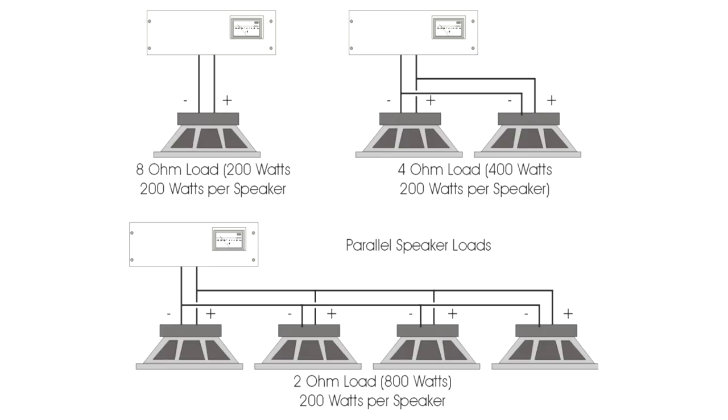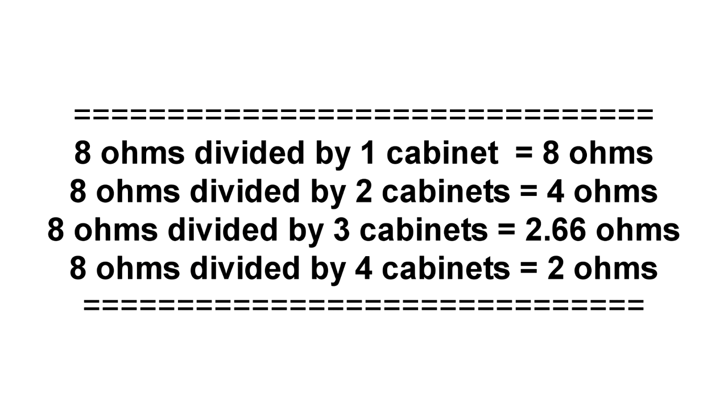How to figure out the total speaker load? Glad you asked. Let's hook up a bunch of monitor wedges and do some calculations. If each monitor cabinet is rated at 8 ohms, and we hook multiple cabinets together in parallel, what's the load impedance? Here's how to calculate it. The total load impedance of 8 ohm speakers in parallel is simply the speaker impedance divided by the total number of speakers hooked together. We can see from the diagram that a single monitor wedge provides an 8 ohm load because 8 ohms divided by 1 equals 8.